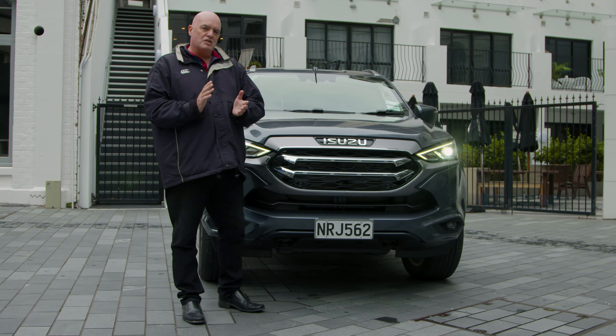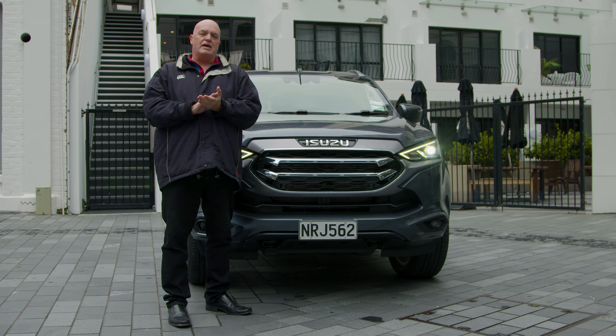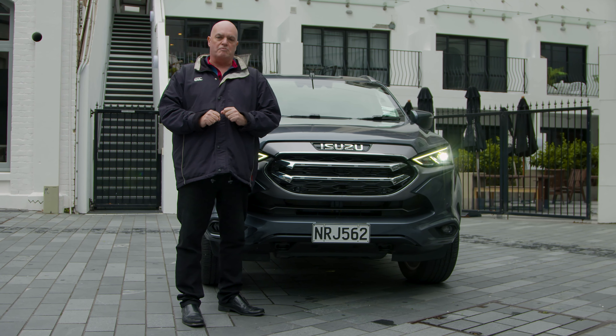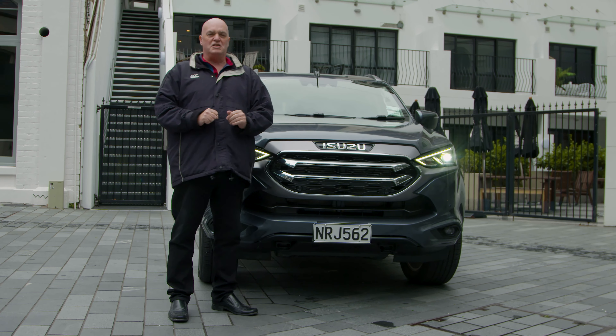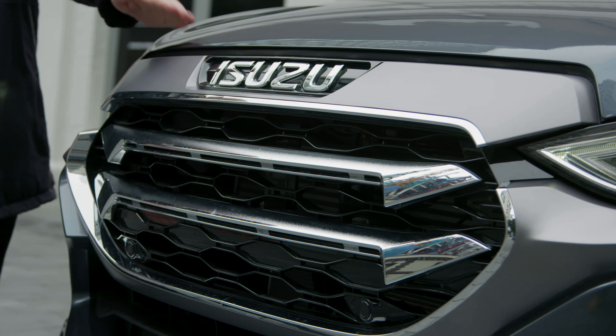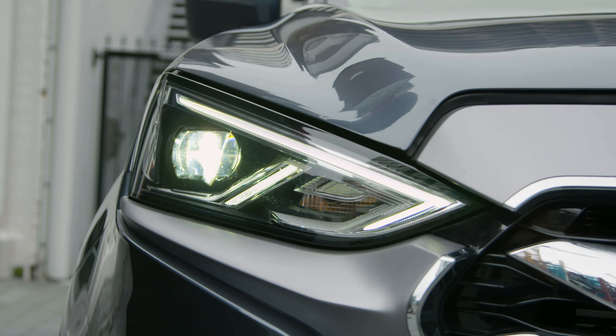But before we go there, let's just have a look and see what they've done, because the Isuzu line-up goes a long time between drinks. It's been eight years since this vehicle's been reimagined, and what they've done is absolutely stunning. This looks a million dollars away from what it was, and it really does show off that sense of purposefulness, which is perfect for this SUV.